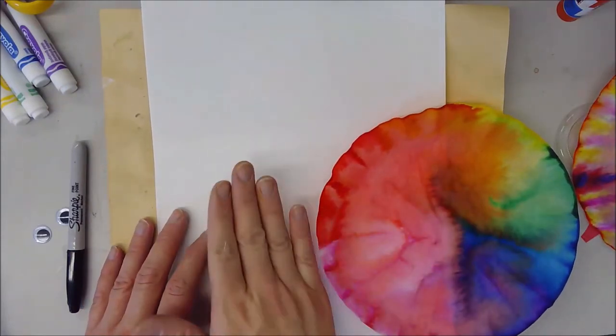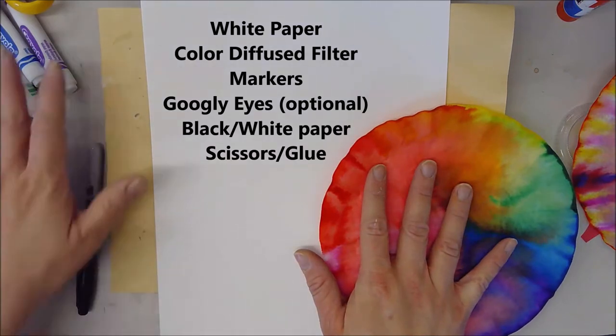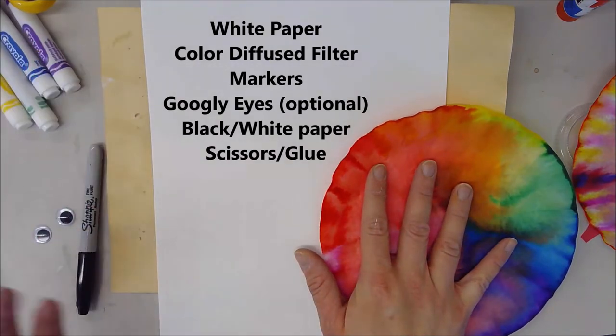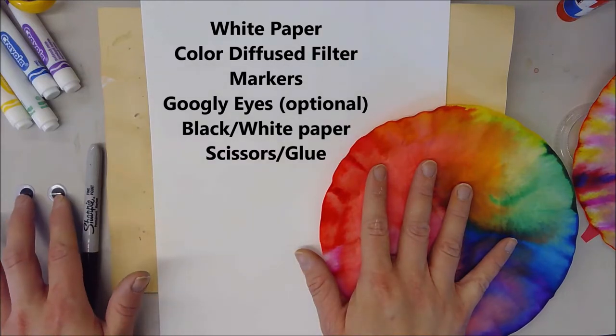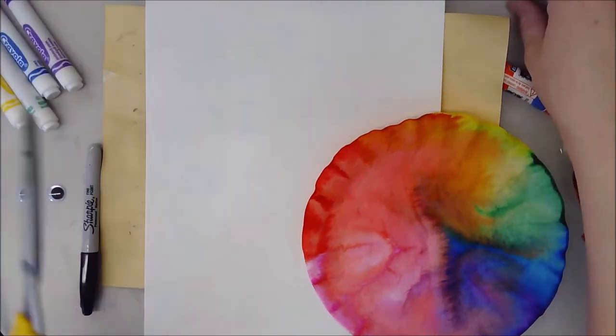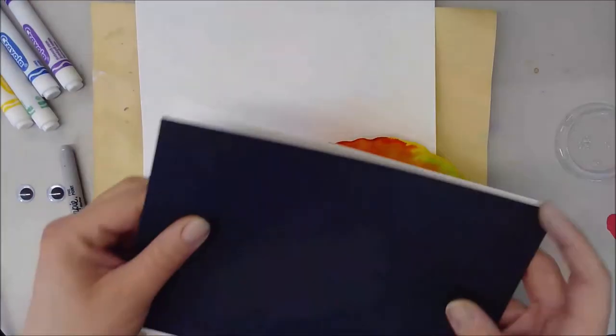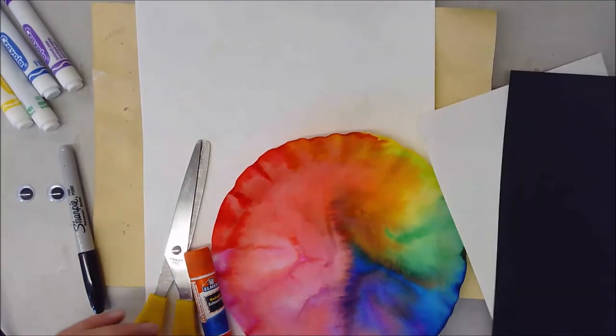You're going to need white paper, your filter, markers of any kind or other coloring materials — crayons, colored pencils — possibly googly eyes if you want (but that's not an absolute necessity), a glue stick, scissors, and some black and white paper that you can cut up and do things with.